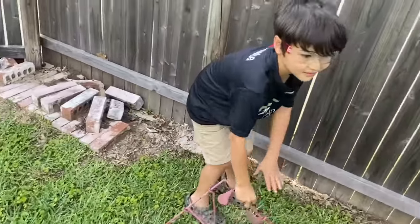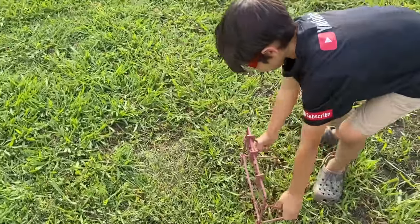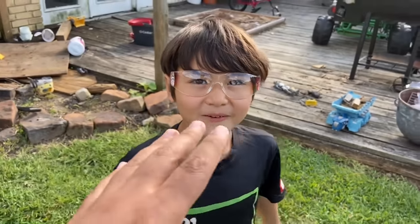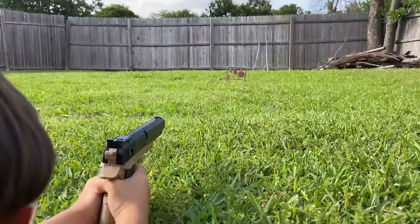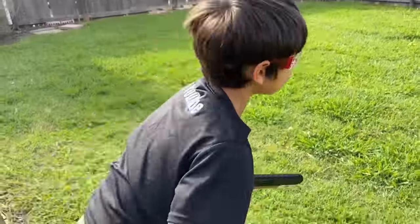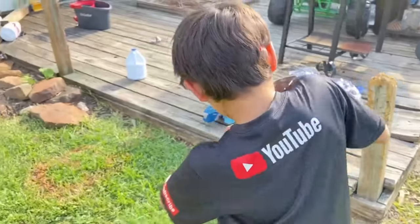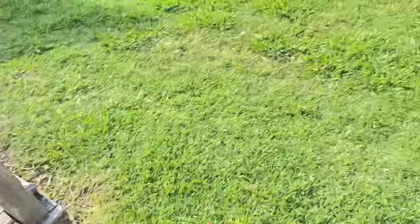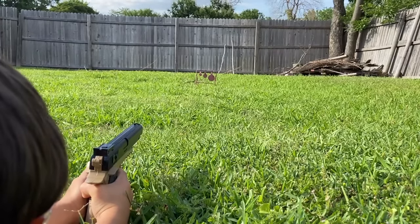We're going to set up a target — set it up kind of close because it's a pistol, about right here. Never shoot when somebody is next to the target. If anybody's down range, you never shoot — you always set the gun down. All right, you ready? Range is hot. Oh, you missed! I saw it — it flew like this. Whenever you go down range, the firearm stays over here. Let's try it again — whenever you're ready, aim good, take your time pulling the trigger, squeeze it slow and breathe.